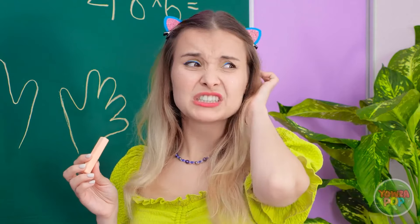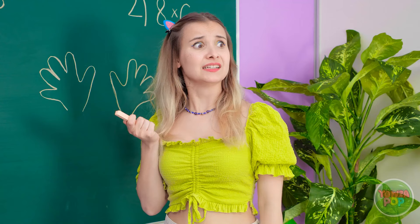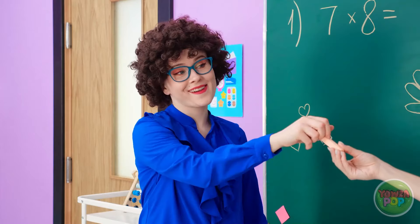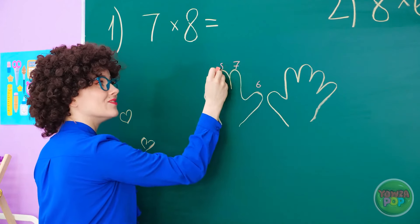Madison is unsure and whispers to her friend Kate for help, but Kate doesn't know either. The teacher steps in: 'Just use your fingers — the ones you drew, I mean.'